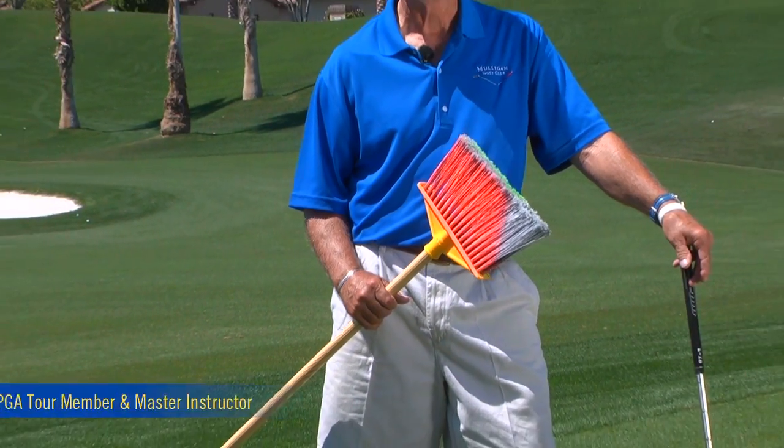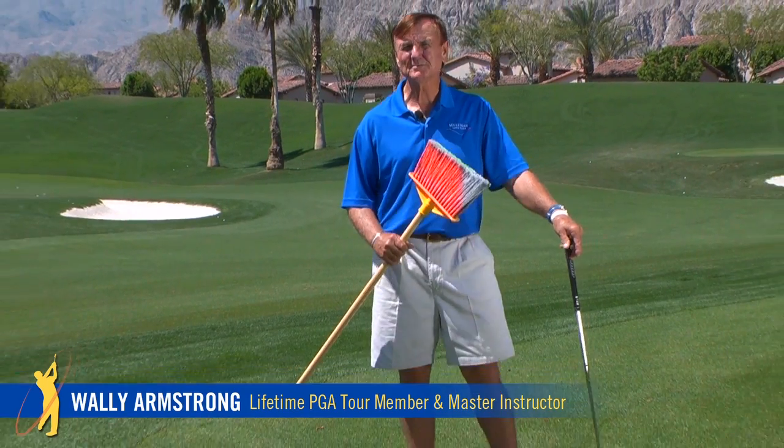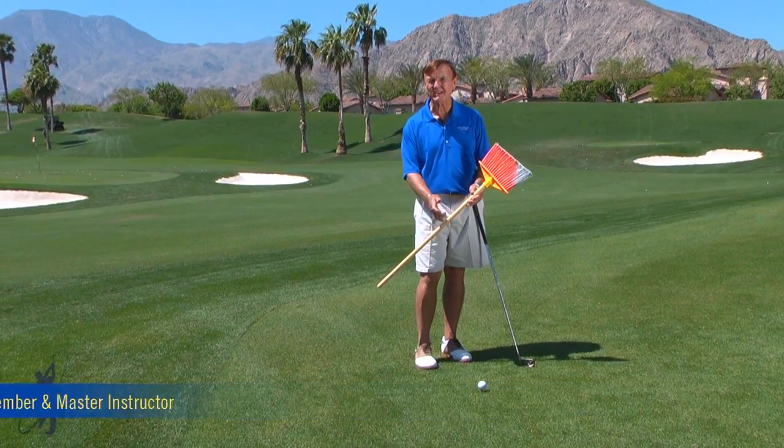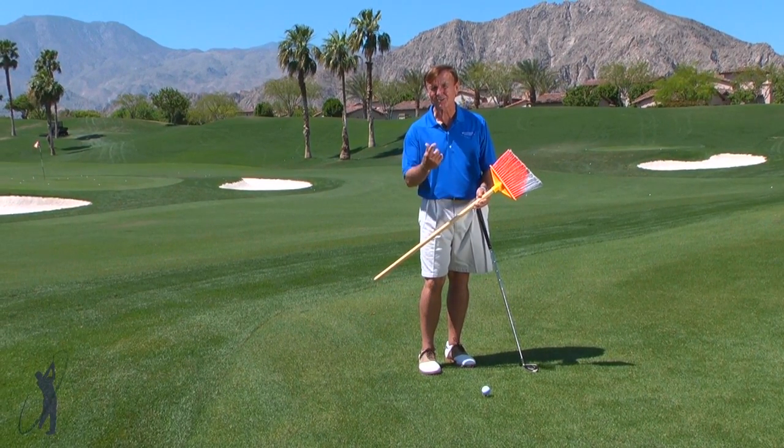This is one of the best in my tool kit — a colored broom. Pros have been using this for years to help people feel the correct motion swinging back, not lifting the club, kind of sweeping it back, literally.